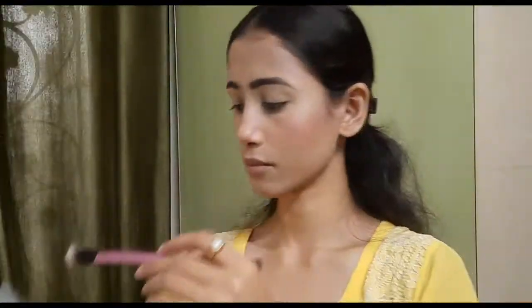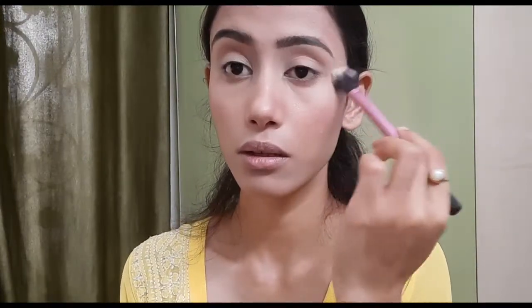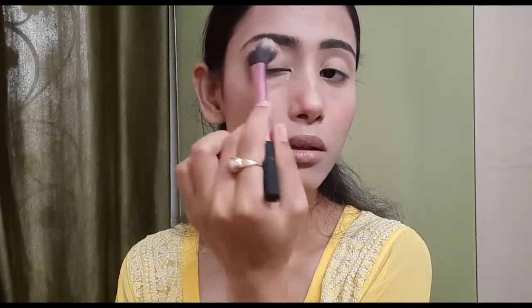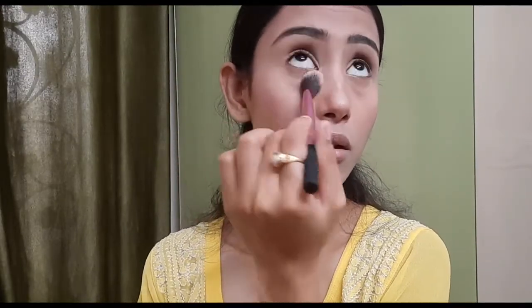Taking a skin-toned eyeshadow, I am going to set the base of my eyelids first. This is going to help me get a smooth canvas for my eyeshadow. I have used the eyeshadow palette from Morphe — it is the Jaclyn Hill palette.